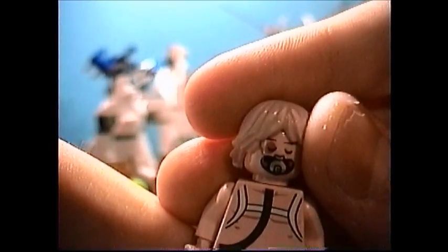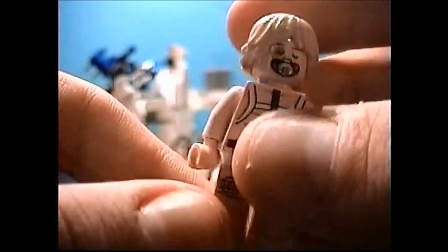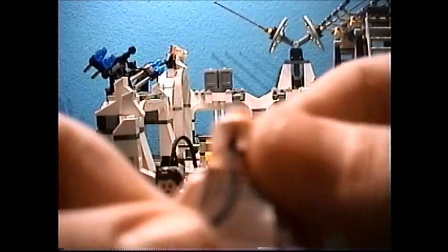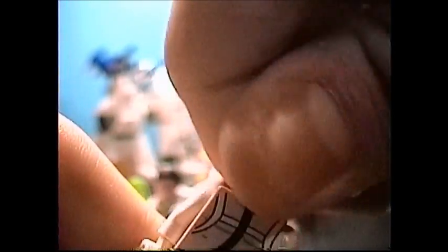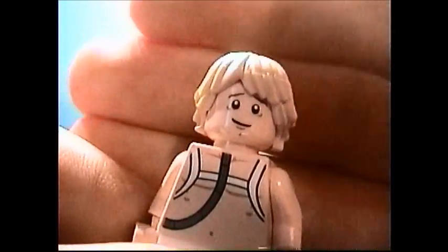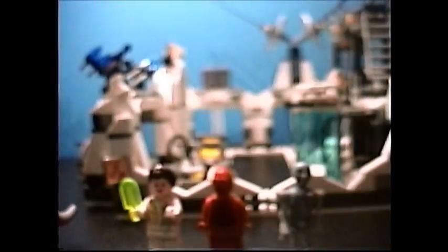Here is Luke Skywalker, and this is probably my favorite minifigure in the set. Definitely a very unique version of Luke — this is after he's been attacked by the Wampa Ice Creature, and he is in the bacta tank in this scene. He has some nice blondish hair, and he does come with a double-sided face: one side for when he's still in the tank, and one while he's recovering. Very nice job on Luke.